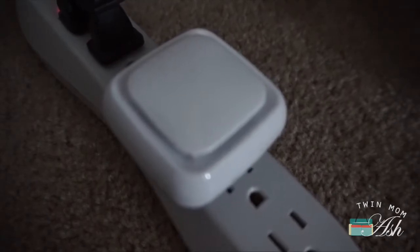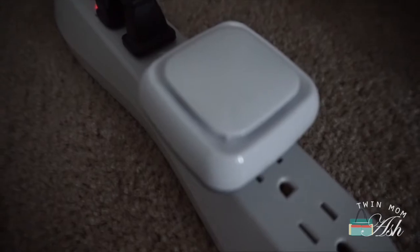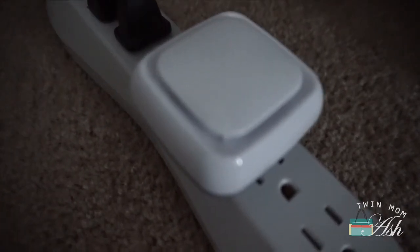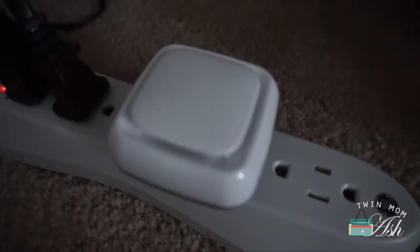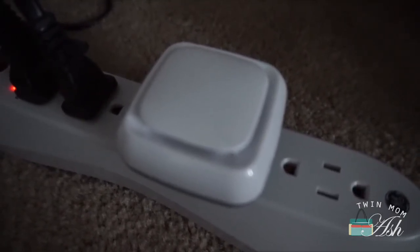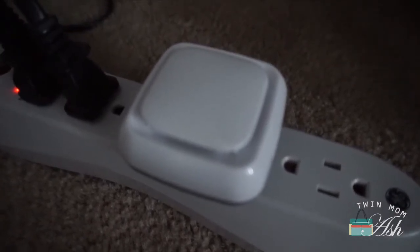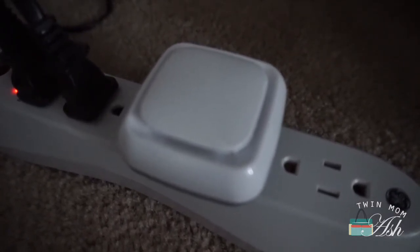We also invested in this extra piece, which is not included but you can buy it separately. What it does is it actually measures the temperature, the air quality, and the humidity. We thought this was super important because we live in a two-story house and our kids' rooms tend to get a little bit hotter than ours, so we want to make sure it is the correct temperature.